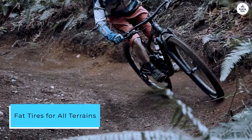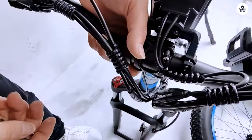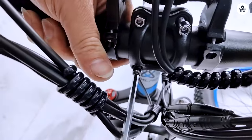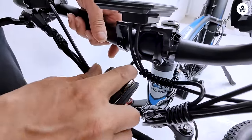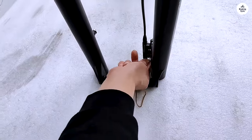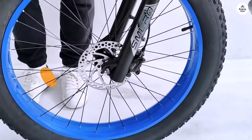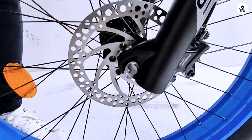Fat Tires for All Terrains. The 4-inch wide fat tires are the true stars of this e-bike. They provide incredible stability and traction on all surfaces, from sandy beaches to snowy paths. The added cushioning effect also means that bumps and rough patches are smoothed out, giving you a more comfortable ride. Plus, they just look cool and rugged.